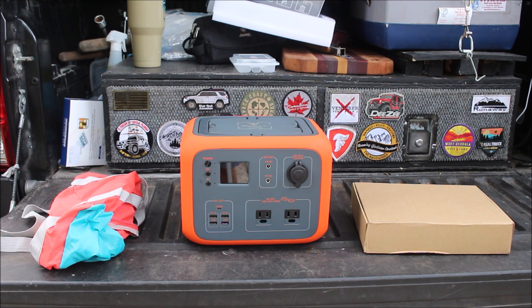When you open up the box, on the left you're going to get a nice little carrying bag. In the middle, obviously, you're going to have the actual power bank, and on the right you're going to have a box of all the different cables and wires.